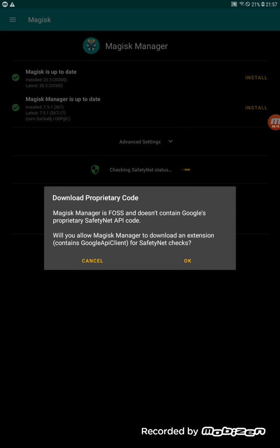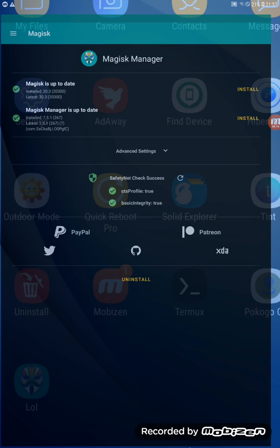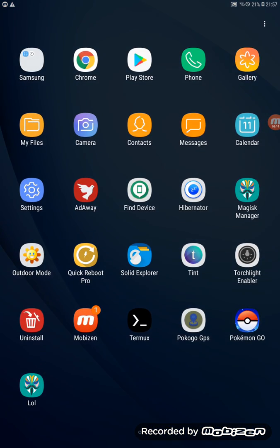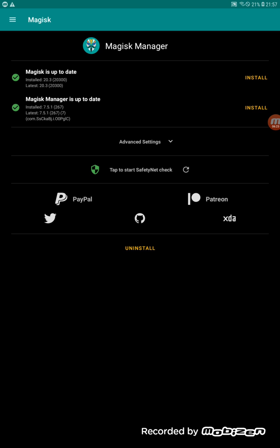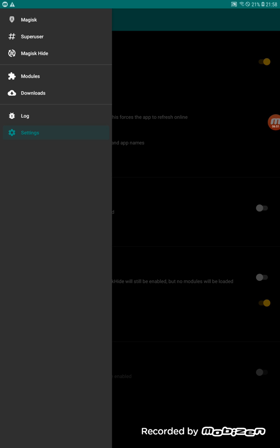Check the SafetyNet status, then go back. Go back again to Settings. You'll now see 'Restore Magisk Manager,' which means we've replaced the original Magisk Manager with a default-named version. Magisk Hide is already enabled.